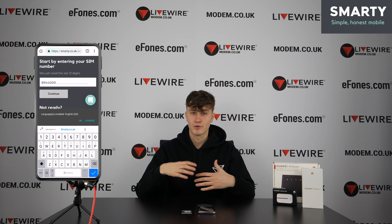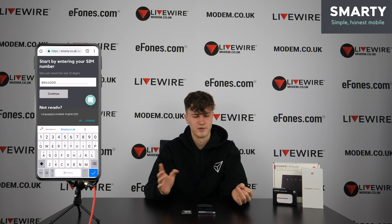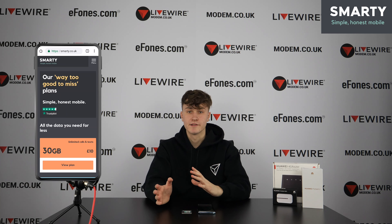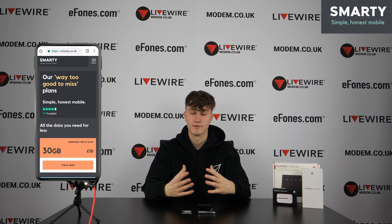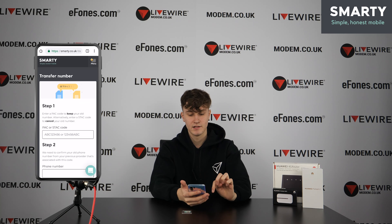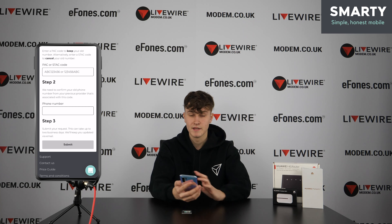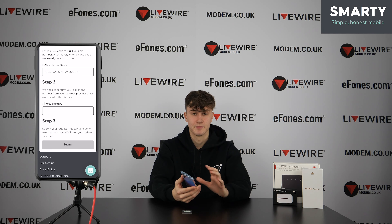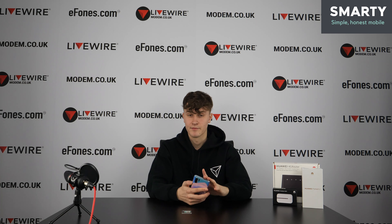Something people are often confused about is that you can bring your old phone number over from your previous contract. If you don't want to change your number for everything you've signed up to, you can bring your old number to Smarty. All you need to do is contact your previous provider — by text, phone, or in-store — and ask for a PAC number. On your Smarty dashboard, click 'Switching from another provider', input your PAC number, enter your old phone number, and click submit. This takes up to two business days, and Smarty will keep you informed.